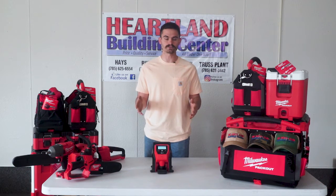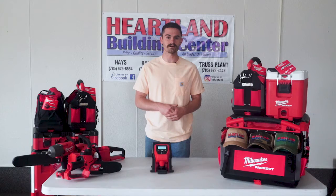We do have this in stock in Hayes, Rust, and Sockton at all of our stores. If you want to come check it out, we have it.